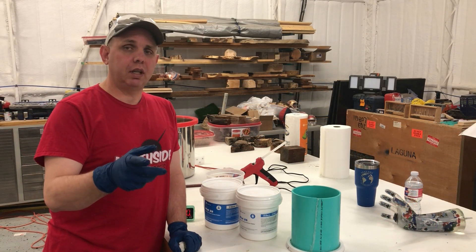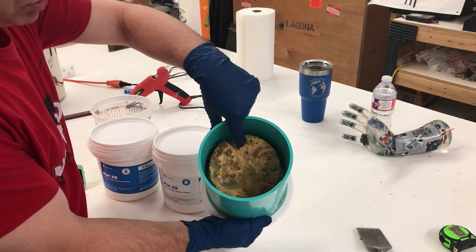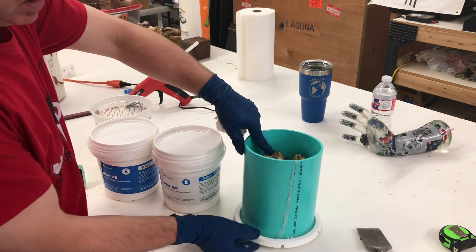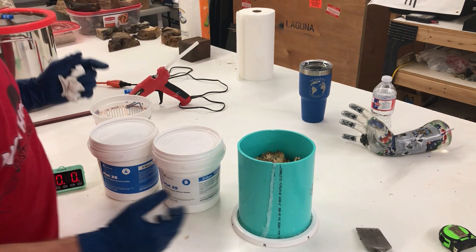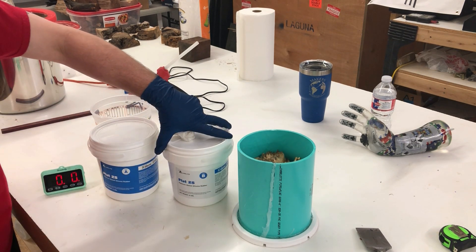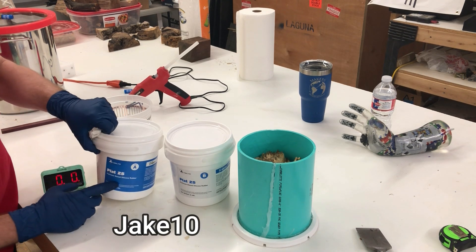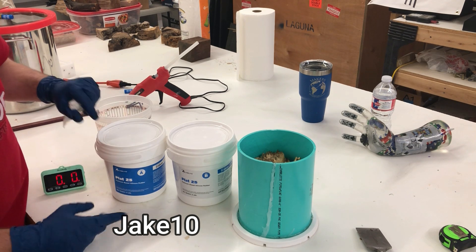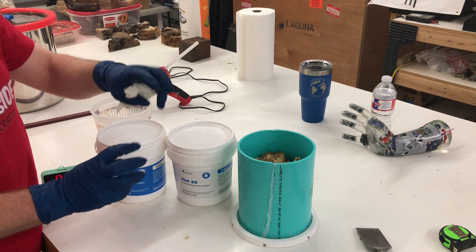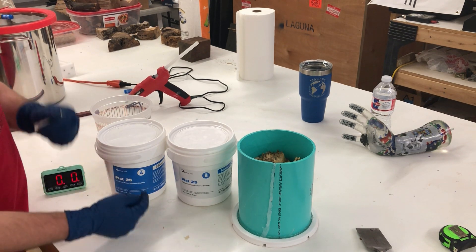Before we get started, I'm going to show you everything you need. When you're using silicone, you're usually wanting to make a copy of something. In this case, I'm wanting to make a copy of this cool wood burl — this maple burl right there. So you need something to copy and a mold to make it in. I already have that, and I have a full video on making this burl — I'll put a link up there. We're going to use Plat 25 silicone today, which is from Alumilite. I'll have a discount code below. This stuff is on the lower end of the hardness scale, so it's going to be more pliable. You've seen all the hooks and pointy stuff on that piece of burl — that's why I wanted this. Zach Higgins kind of led me to this particular product.